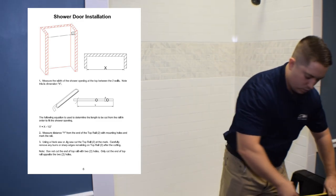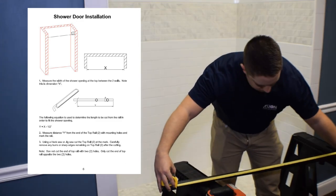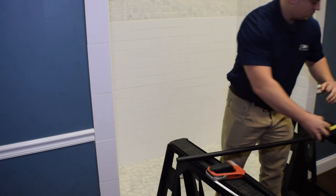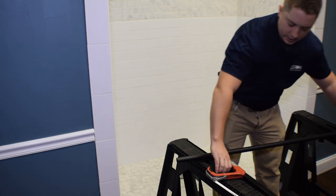We're going to measure away from the hardware on the bar, mark our bar at 59 inches, and start cutting.